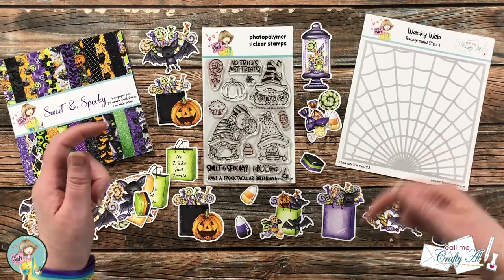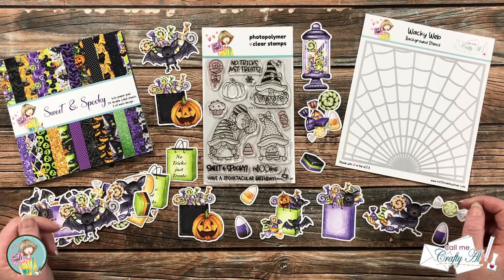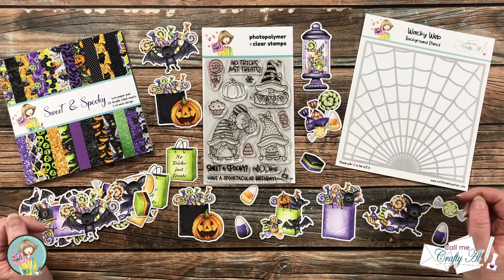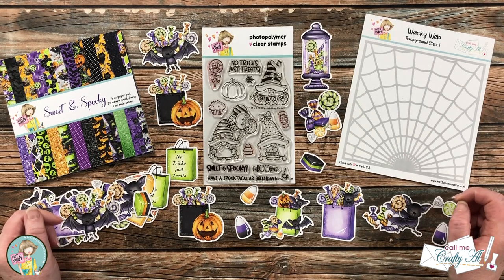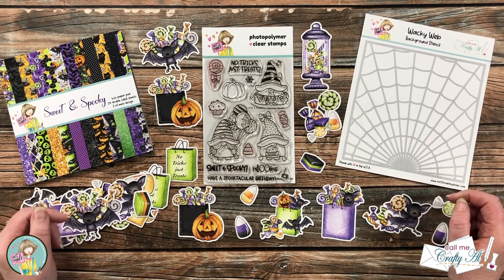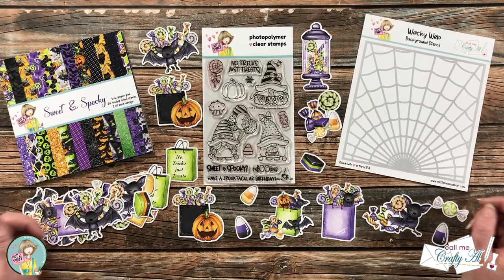I do have a link to this bundle in the description box below. I have a feeling this one is going to go quickly, so if you like what you see today you'll probably want to grab it now. Not only will I be sharing projects here, but Jamie will be sharing on Not Too Shabby, and my friend Danny of Danny's Dreams is teaming up with me today to celebrate the release. Make sure to check out Danny's video — I will have it linked at the top of the description box, and you can also click on the hashtag in the title to pull up all the videos that use this bundle.